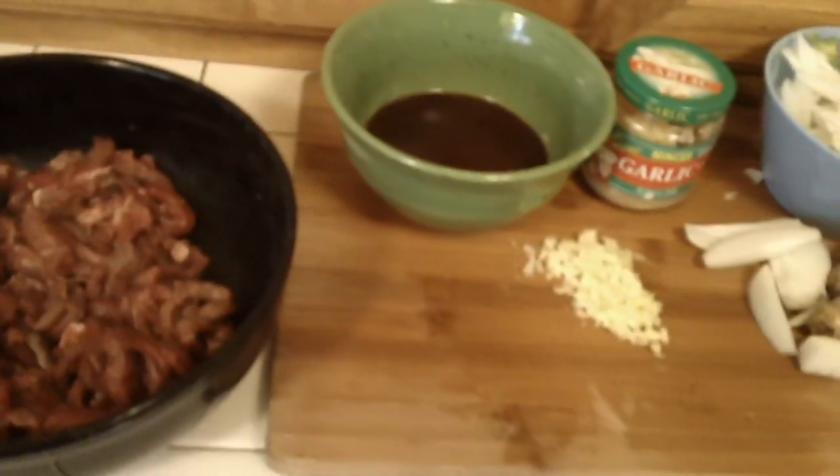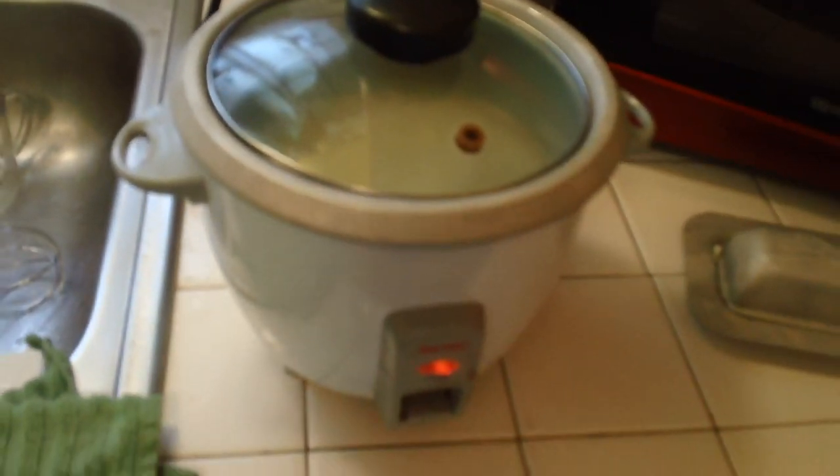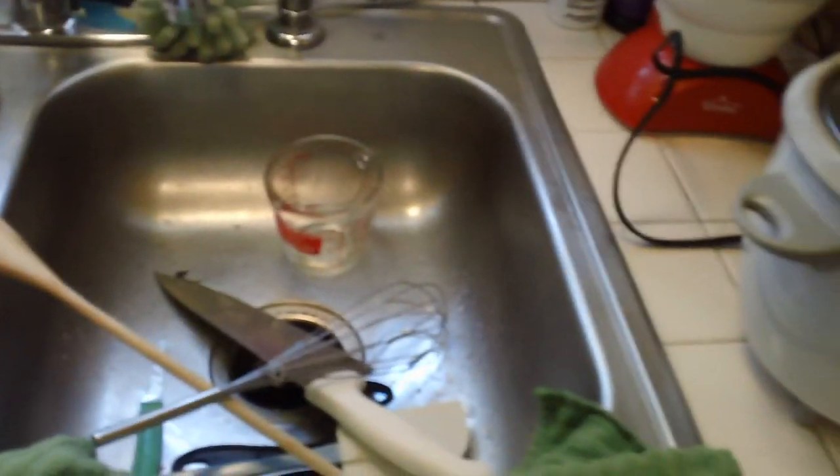We're fixing to put this in the wok. We got to heat up the wok real hot. We have a pot of rice cooking here. I bring my daughter over — she's the one that does all the dishes as we cook. I hope this is going to be good. It sure smells good already.